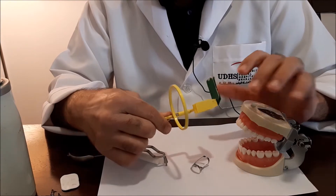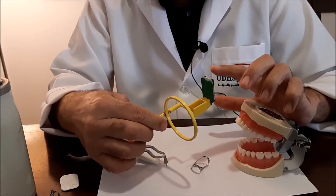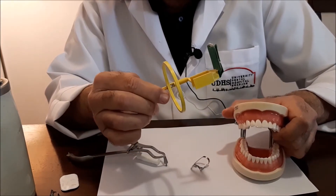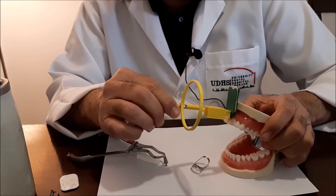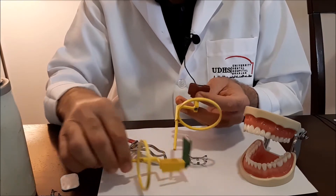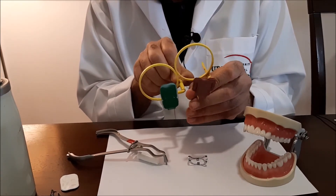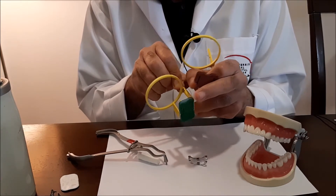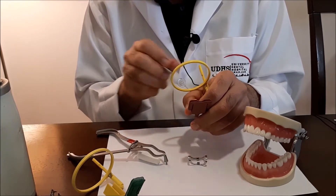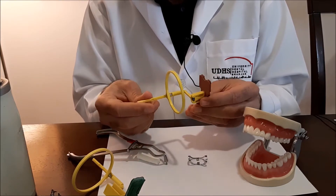The next section covers posterior teeth. Unlike anterior teeth, you cannot take a radiograph on posterior teeth using the vertical sensor holder, as that is meant for upper and lower anterior teeth. For posterior teeth, the film must be placed in a horizontal direction. While anterior teeth use vertical film placement, posterior teeth use horizontal placement because the roots of upper and lower posterior teeth are shorter in dimension.